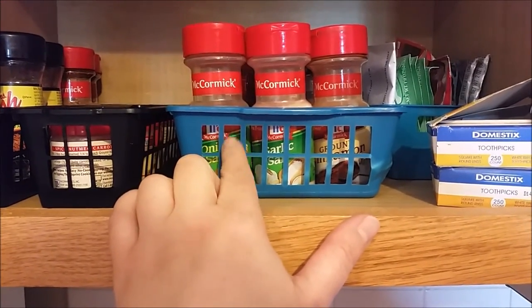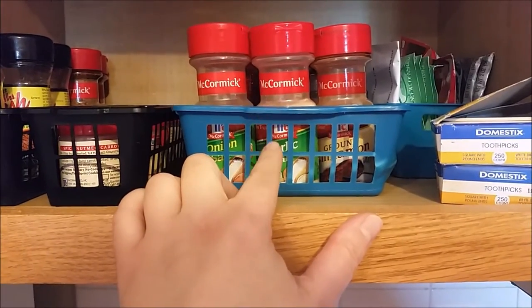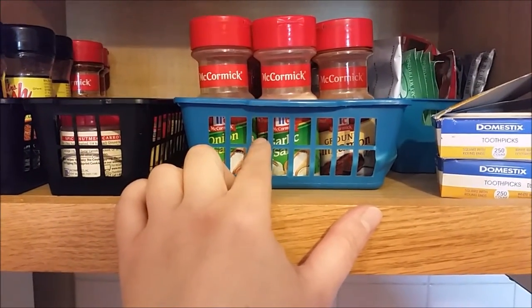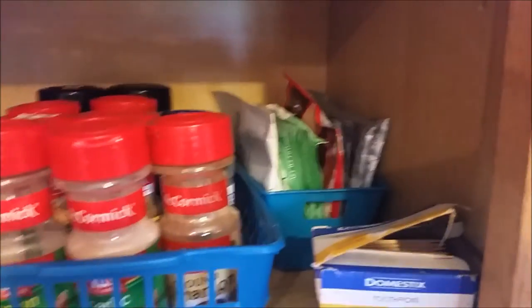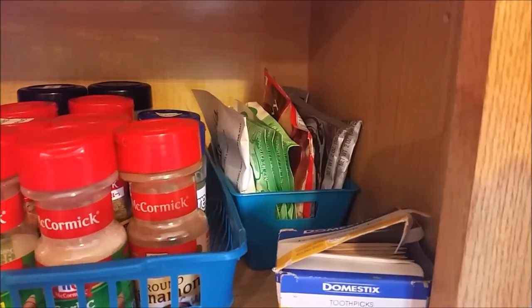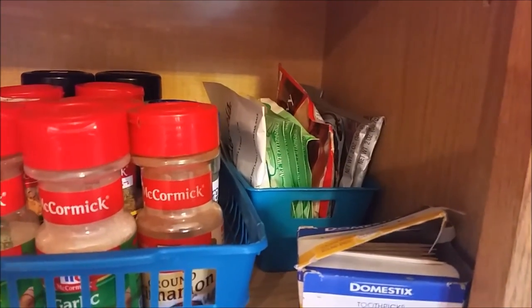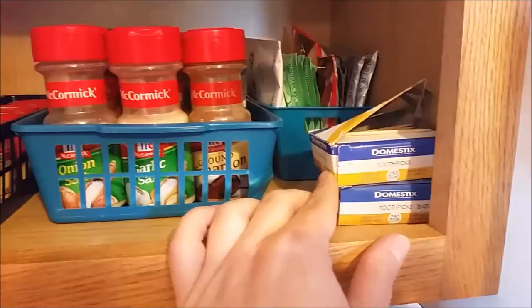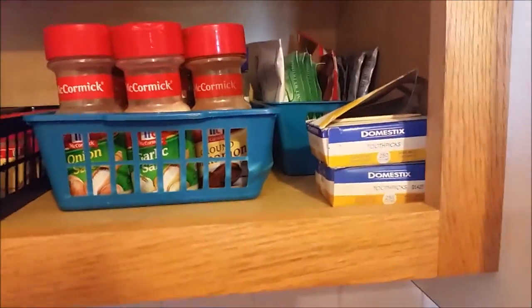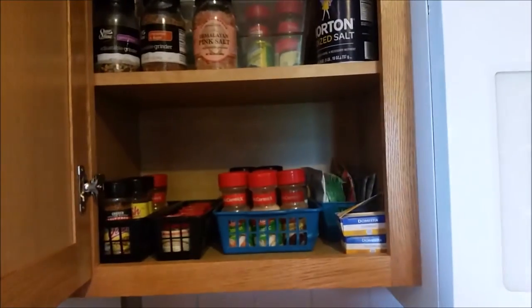These here are the spices that I use the most - garlic salt, onion salt, ground pepper, cumin, parsley, those kind of spices. I've got my packets here: ranch dressing packets, onion, chili, and a brown gravy packet. And I keep my toothpicks right here. So that is my spice shelf.